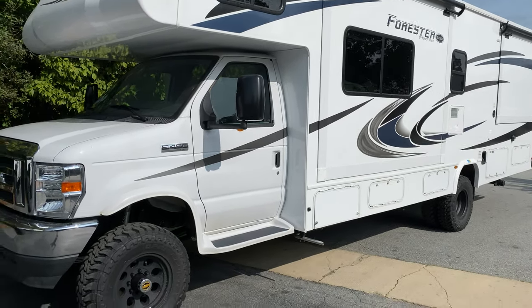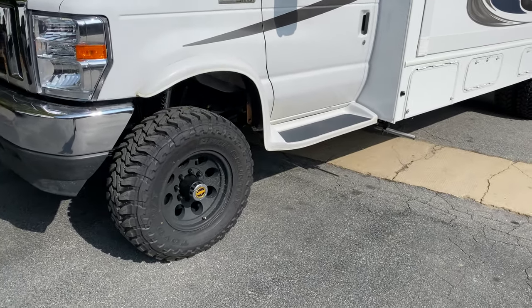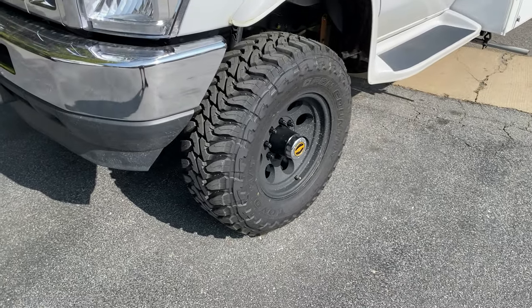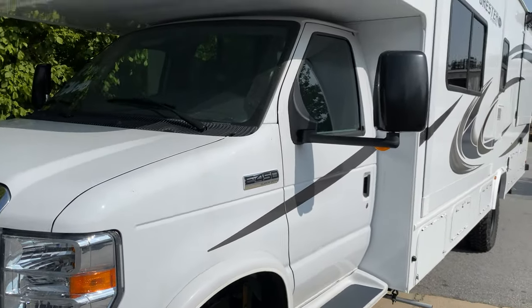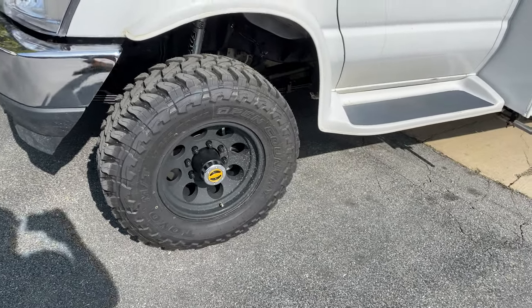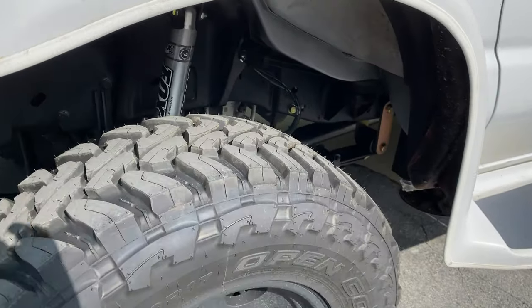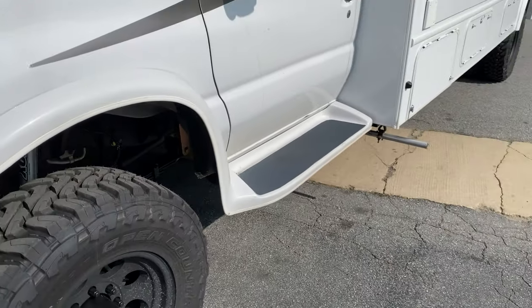This 7.3 just has so much low-end grunt. Even on a rig this big, it just feels like it's not even breaking a sweat. 295/70/17 front Toyo mud terrain on a Pro-Comp wheel. Single Fox 2.0, and custom spec springs front and rear.